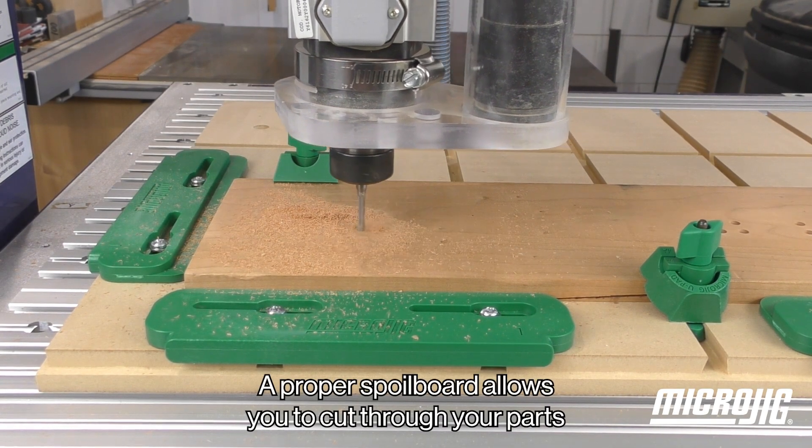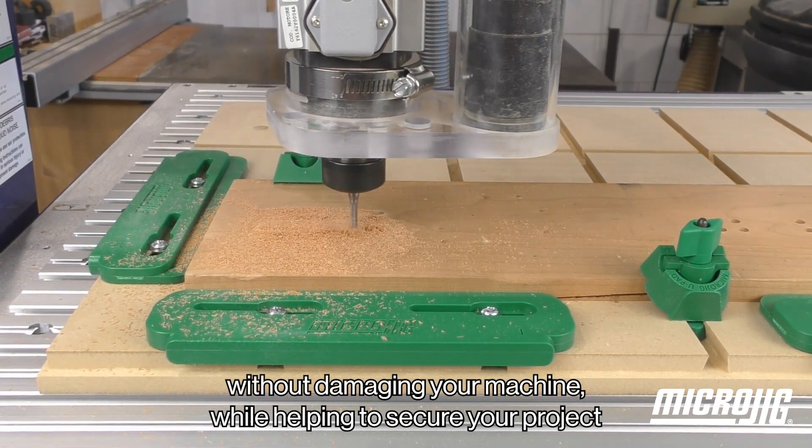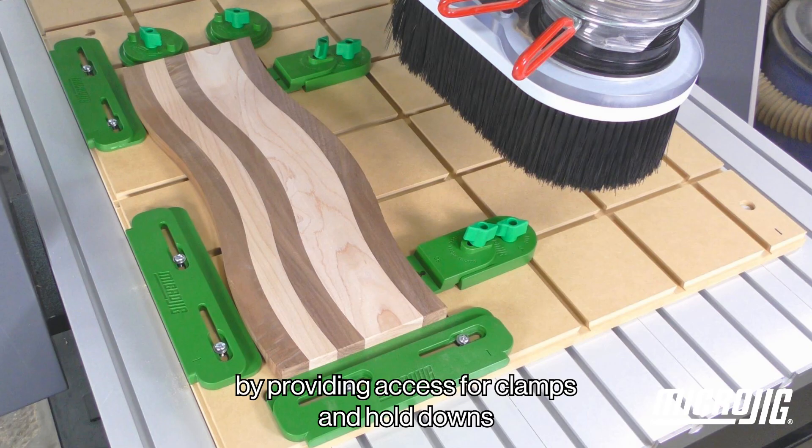A proper spoil board allows you to cut through your parts without damaging your machine, while helping to secure your project by providing access for clamps and hold downs.